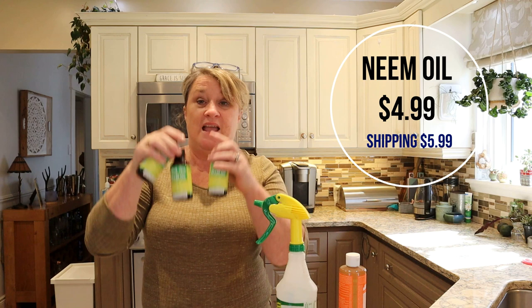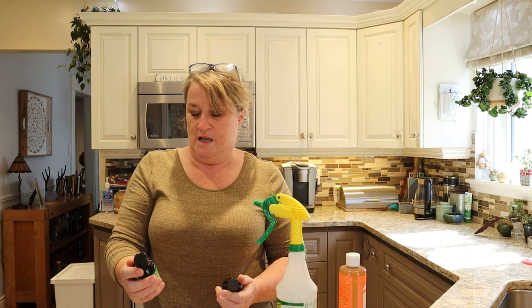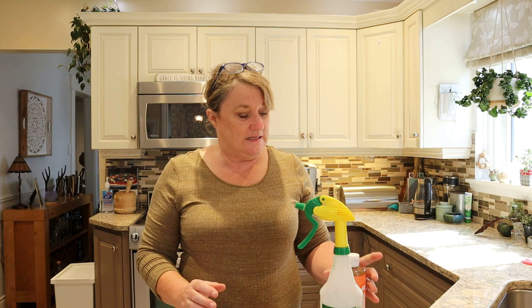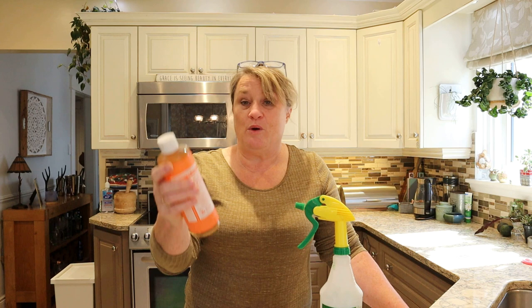I ordered three of them and they were shipped — I got them in three days, and the shipping was about $5. I'll confirm all the details on screen. Now we've all heard the benefits of neem oil for plants — it's an anti-fungicide and really helpful for keeping your plants pest-free. There are lots of different recipes for a plant spray, and I decided to use pure castile soap. I chose the one with tea tree oil because tea tree oil is also a repellent to pests.